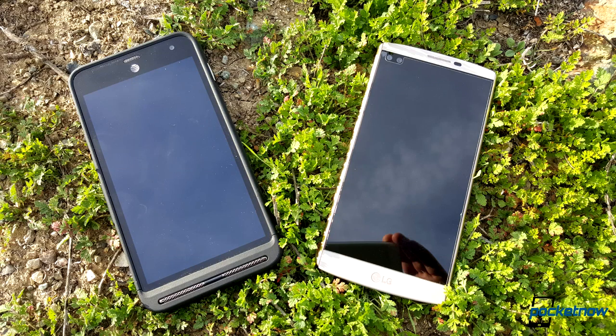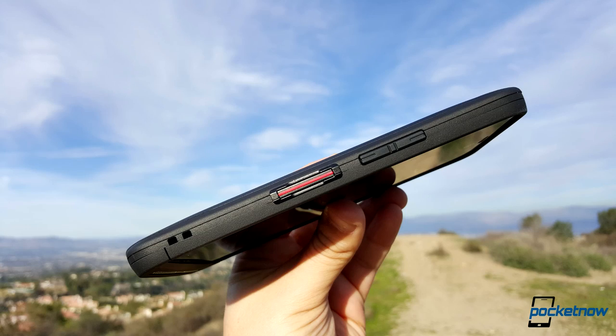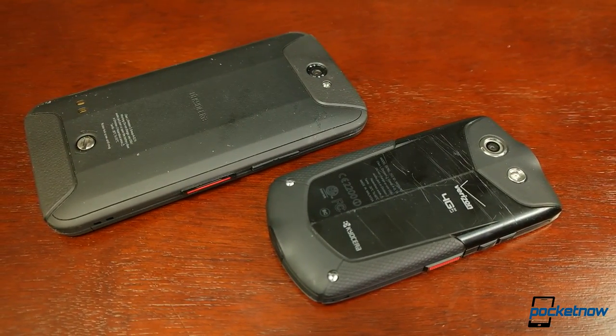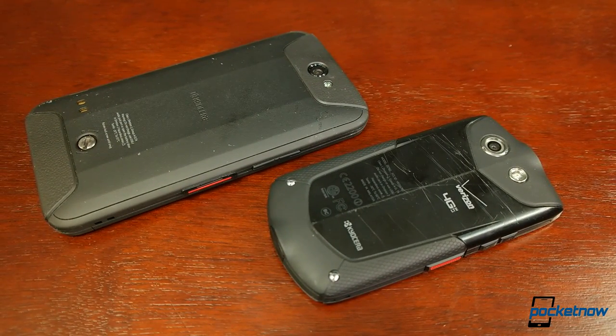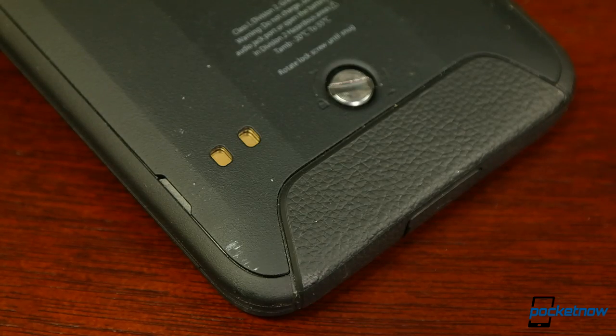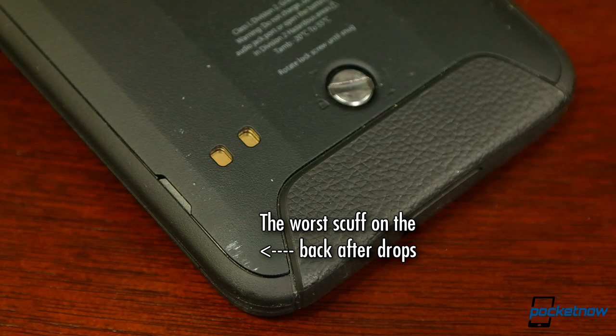The idea of this Duraforce makes total sense. If you have a bunch of big, tough construction workers with big, rough hands wearing thick gloves, I can see the appeal of outfitting them with phablets. However, the conditions they'd be working in are exactly the conditions where I would worry most about protecting that extra screen real estate.